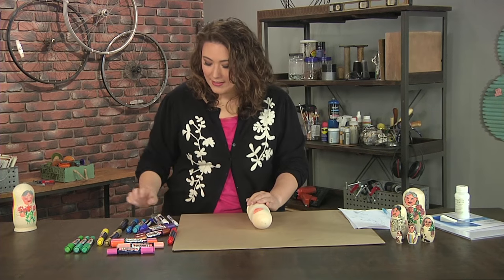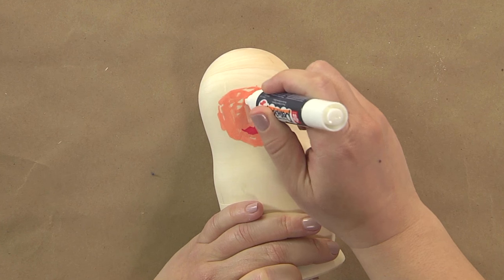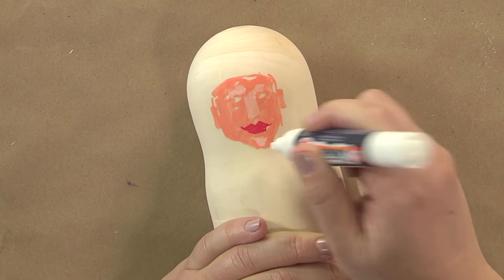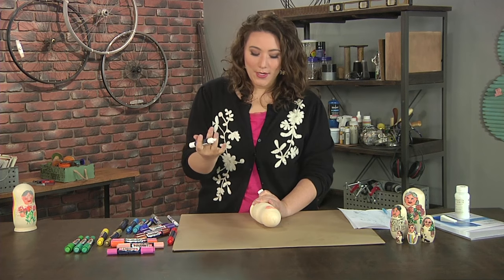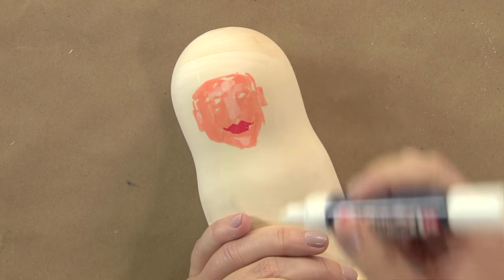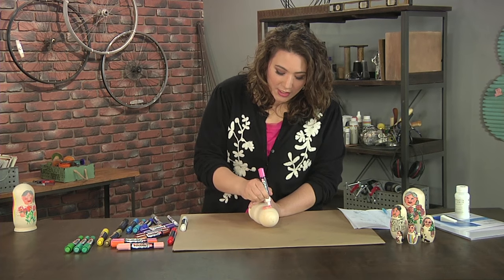You can also get pretty fancy by adding highlights. I'm taking the wide tip with white to get the bridge-of-the-nose highlight, the brow bone highlight, and maybe give her chin a little highlight. When doing a face, think about anything that sticks out — my nose sticks out so it has a highlight, my chin sticks out so it has a highlight. I'm also going to give my grandma some little rosy cheeks.